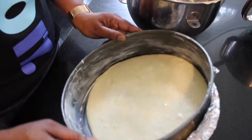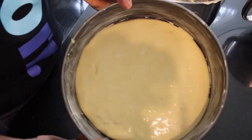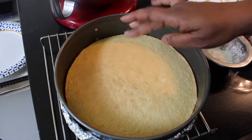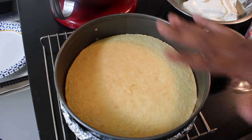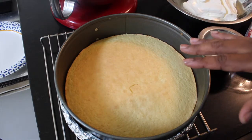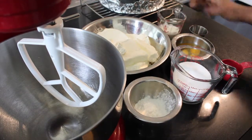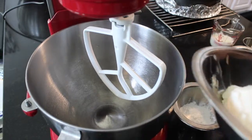So you're gonna place it on a cooling rack. This is exactly what you're looking for — you see that touch? It springs back, so it's ready. Do not remove it from the pan. We're gonna put that to the side and start on our cream cheese mixture. Here are all the ingredients we'll be using — again, everything is in the description box below.